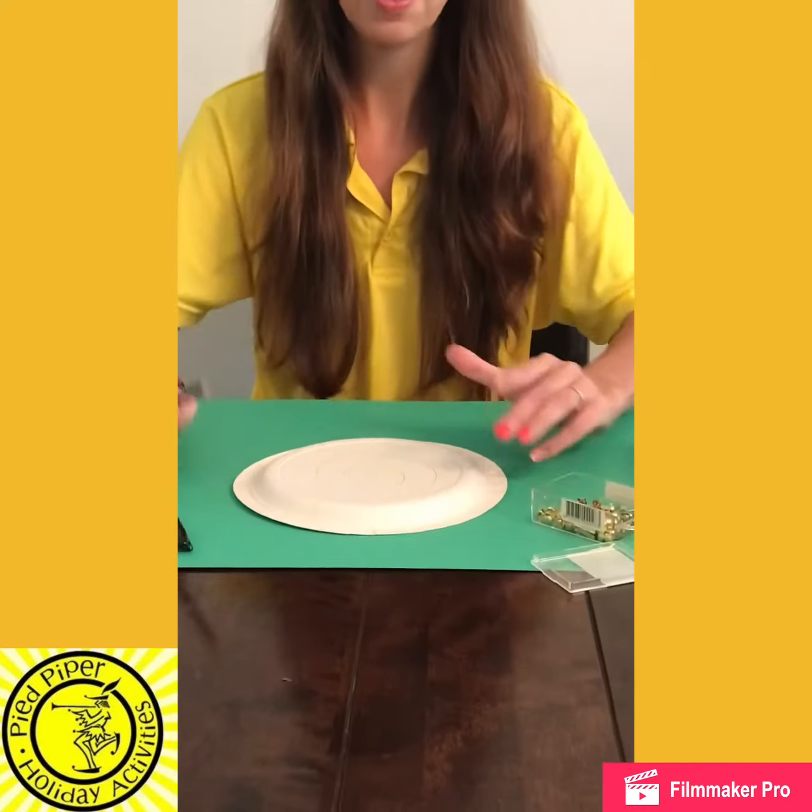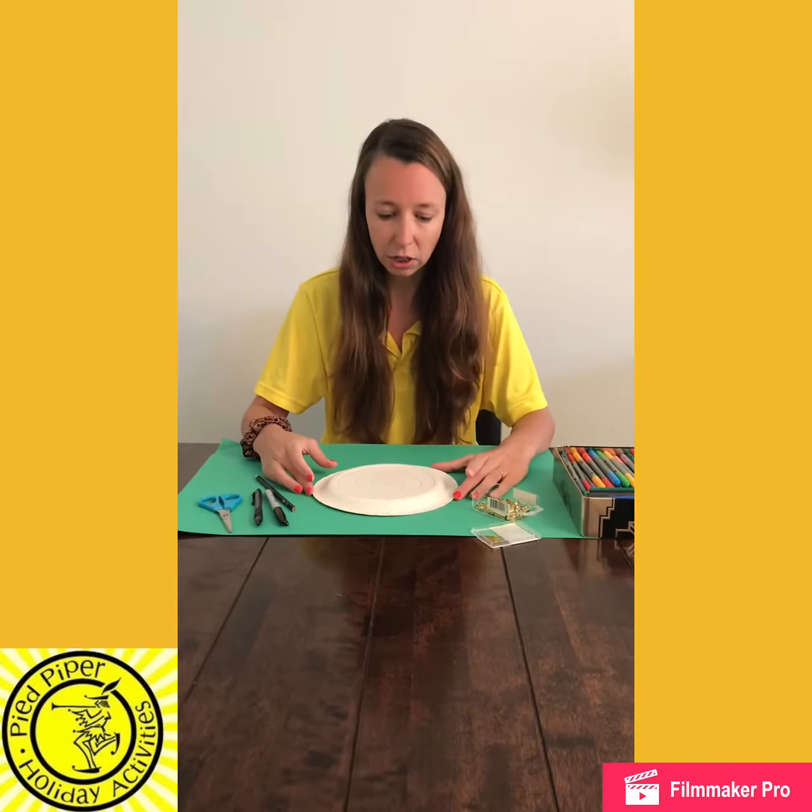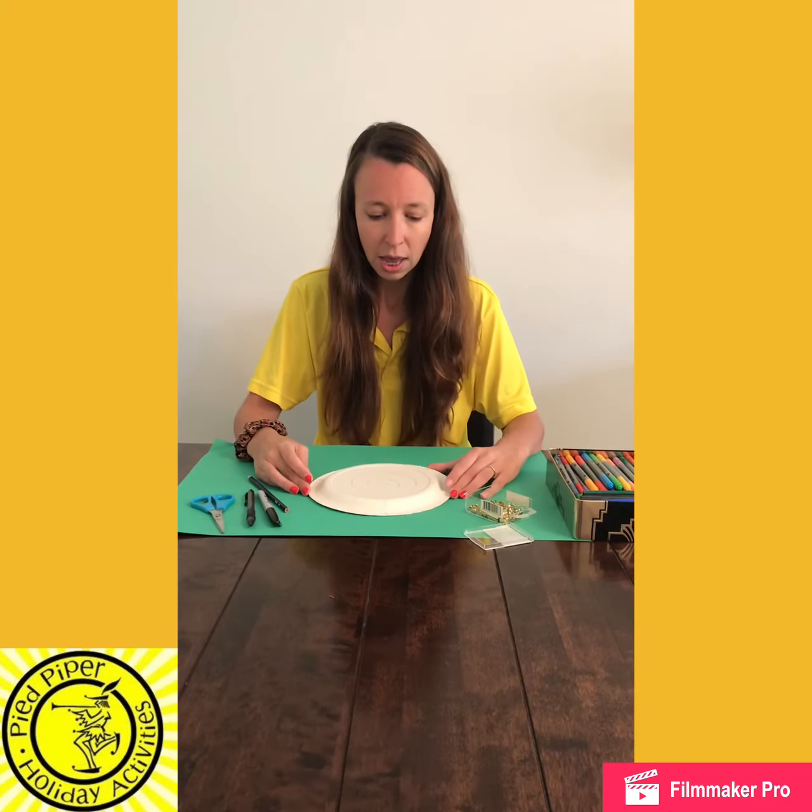Now I'm going to colour that all in. I'm going to use pens — you can use anything that you've got at home. You might want to paint it, and then you're going to let it dry before we move on to the next part.